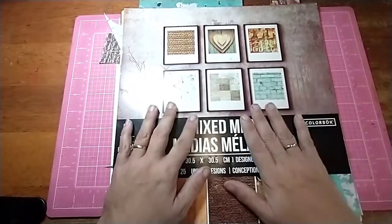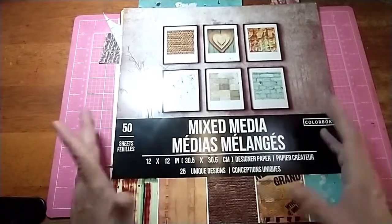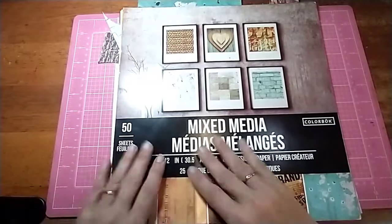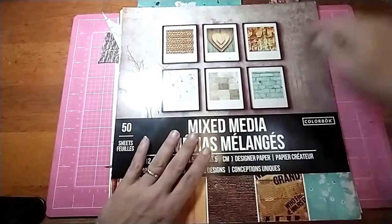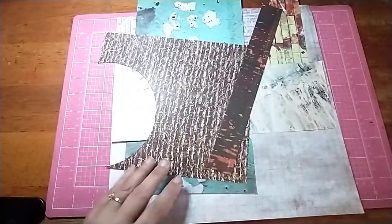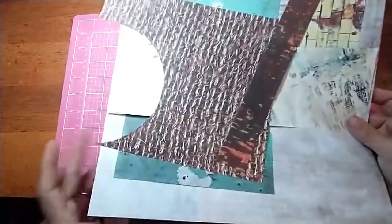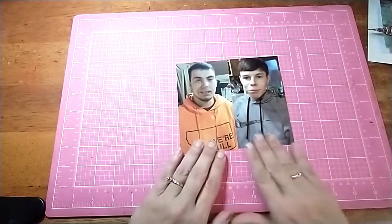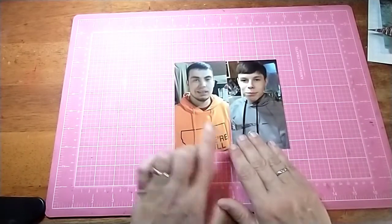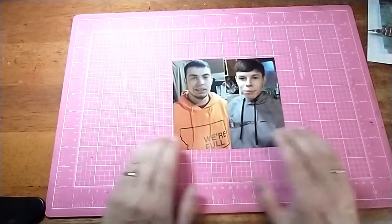I'm going to use this mixed media paper pad I got at Walmart. It's very thin paper, so I'll probably put it onto a piece of cardstock and build up my layers from there. I have some scraps picked out and a full sheet for the background. Here are the pictures I'm scrapbooking — my son and my nephew. They went in and got a haircut.